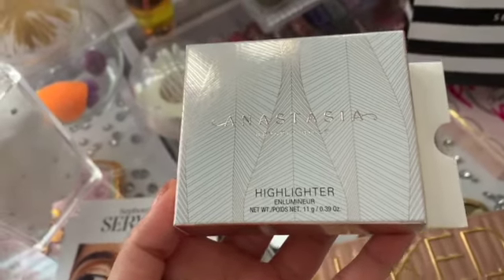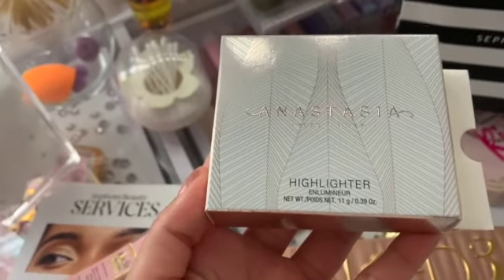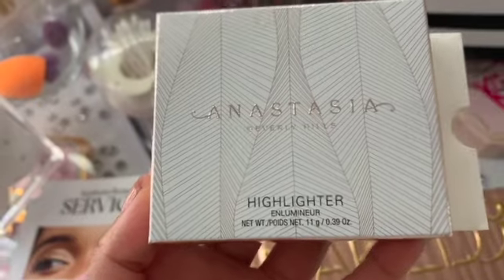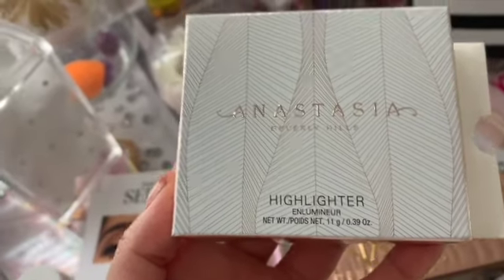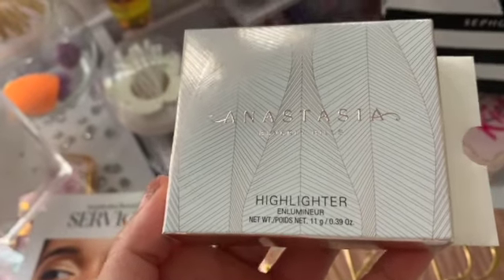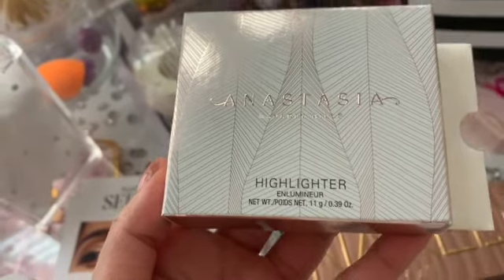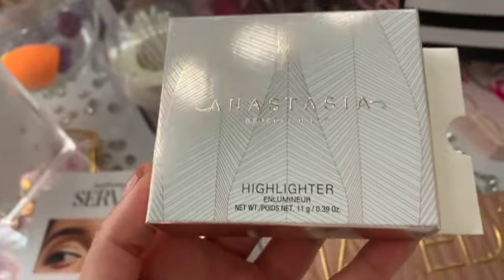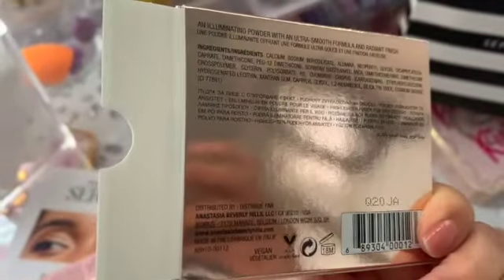Okay, I also got the Anastasia Beverly Hills highlighter. To be honest, I didn't need this, ladies and gentlemen, but I just wanted it. It's pretty dangerous when you just want stuff when you don't need it — yeah, I wanted it, not needed it.